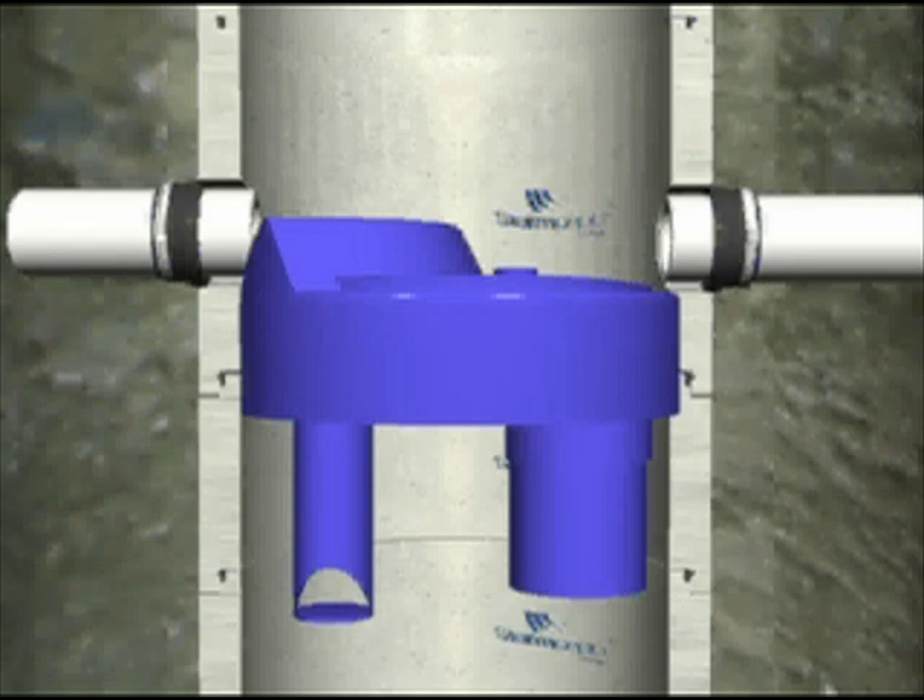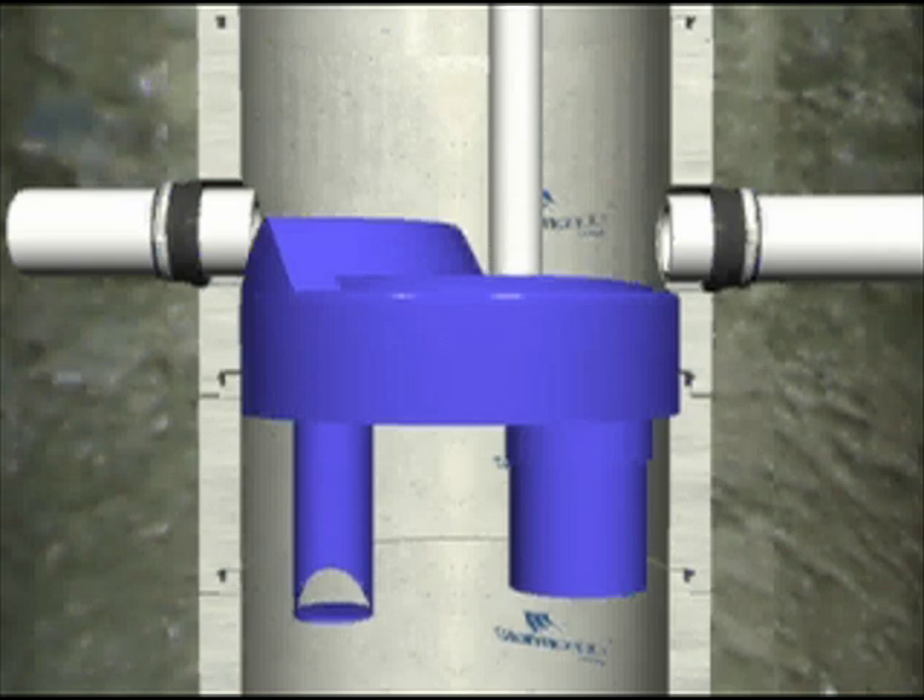Next to the 24 inch uppipe is a collar for insertion of a 6 inch PVC vent pipe. Attach with Kimrex adhesive and extend this pipe upward to approximately 18 inches from the top cover slab.